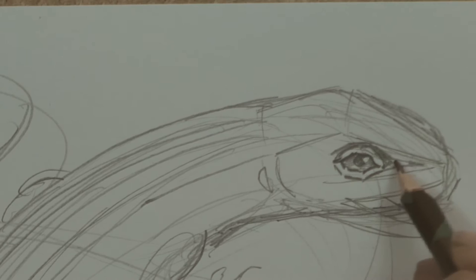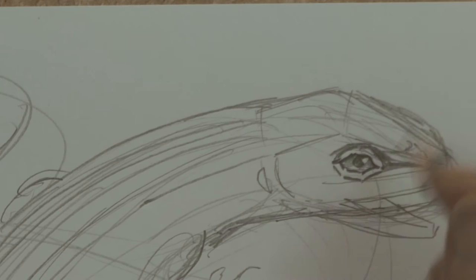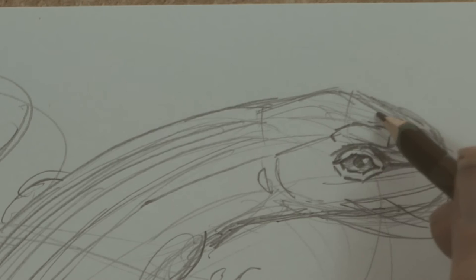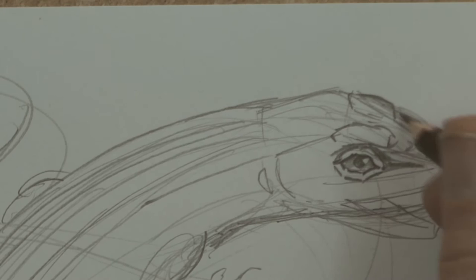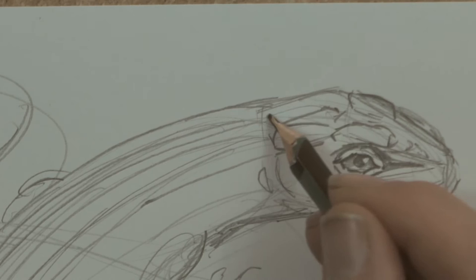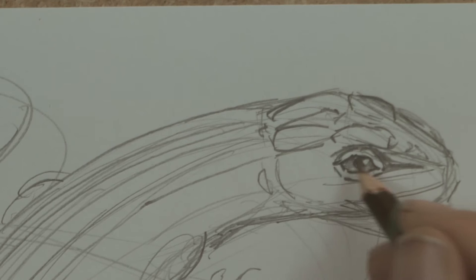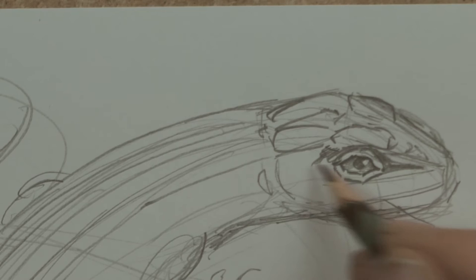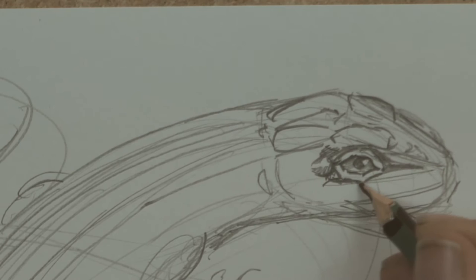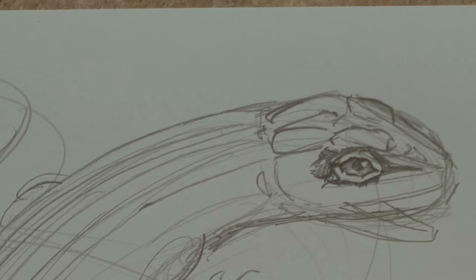That shadow goes to a pointy bit here, which is then starting to go into the scales at the top of the head. Taking a little note — I'm going on memory a bit. Do you remember there being a diamond shape like that? A couple of scales either side, a little bit like a snake. There's a shadow here, and I'm darkening up the scales around the eyelids just to make the eyelids stand out a bit.